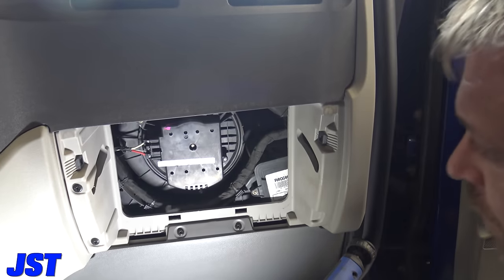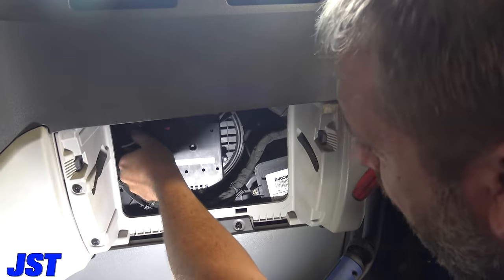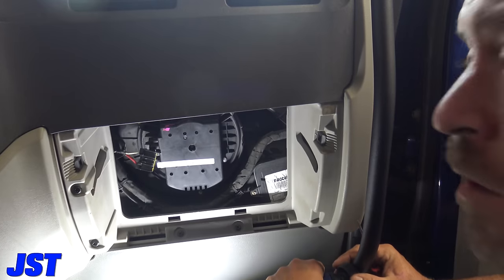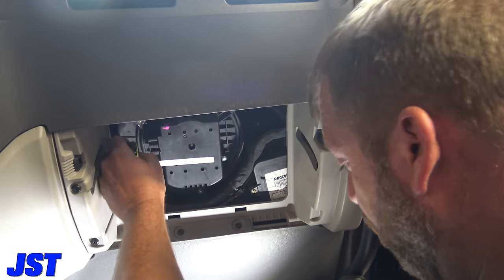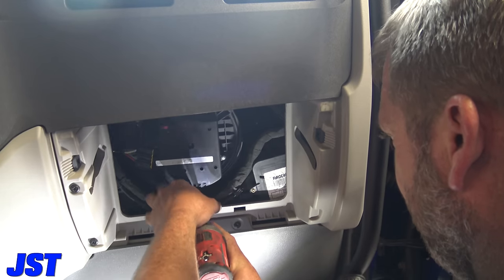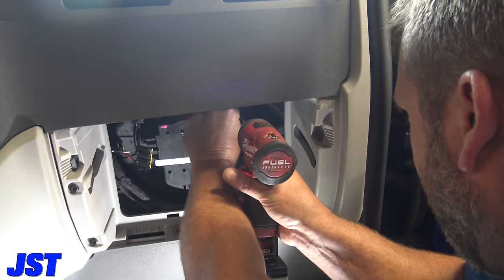Over here is the clip that holds the blower motor. Just take a screwdriver and pull that out. Now, the thing that tipped me off to this not working — when I pulled it out, the ground wire looked like it got a little hot. That tells me the motor is done.